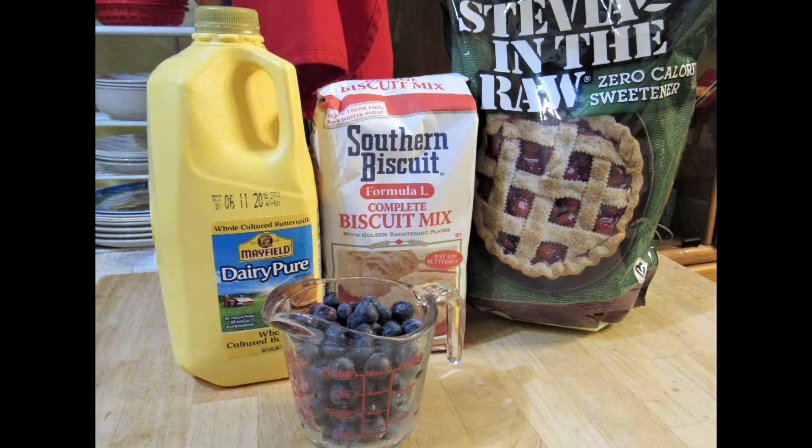Today we are making blueberry biscuits with a sugar-free lemon glaze. Here's what you need: three and one-fourth cups of Southern Biscuit Mix Formula L, one and a fourth cups of buttermilk, one and a half cups of blueberries, and a fourth cup of stevia.